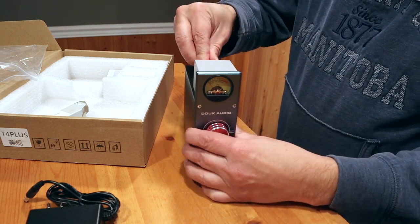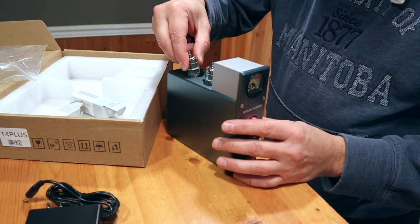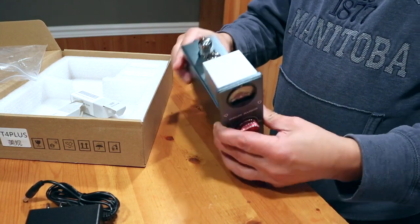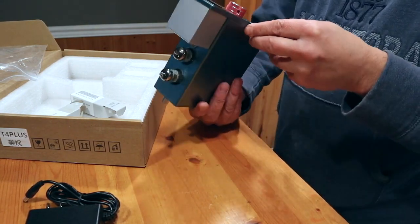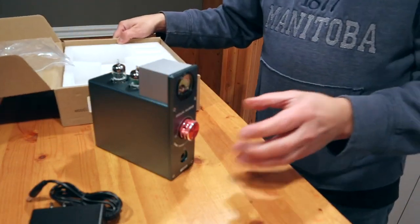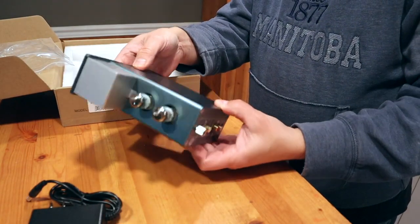The most difficult part is putting the tubes in, and that wasn't hard at all. Back from my guitar days, I always heard you should wear gloves when touching tubes — something about the oil in your skin being bad for them. I don't hear that much anymore, so maybe it's a wives' tale. Either way, this is pretty easy to put together and looks pretty solid.